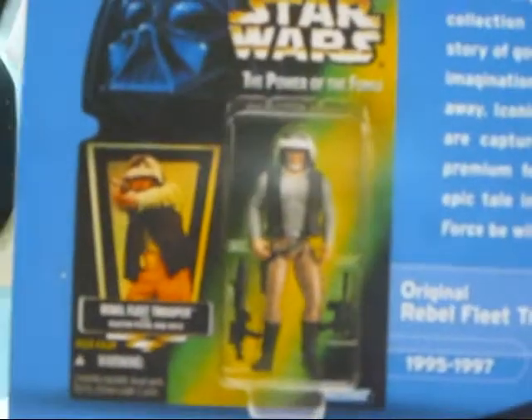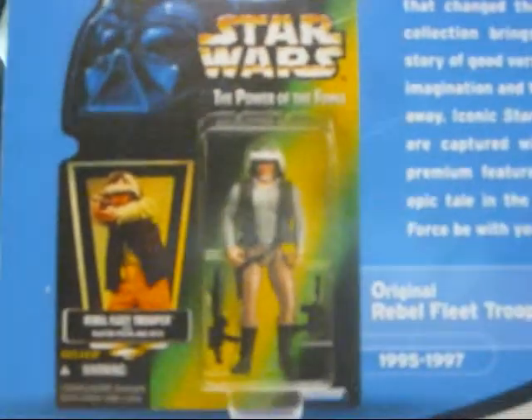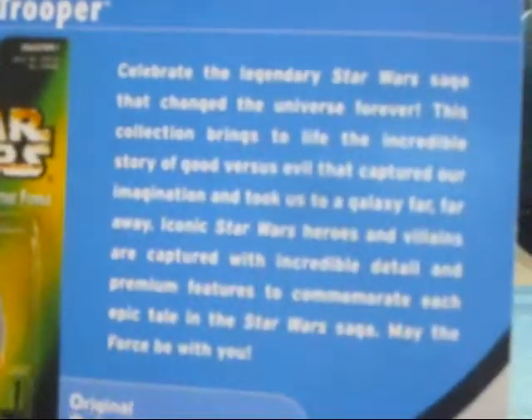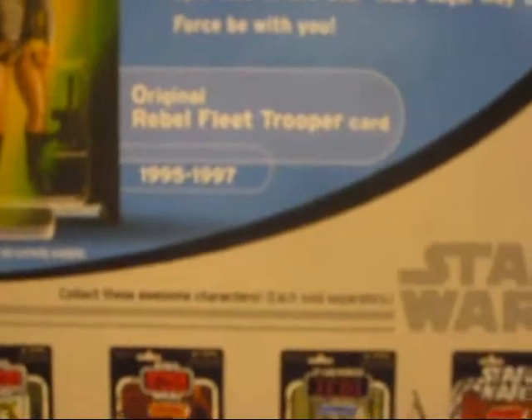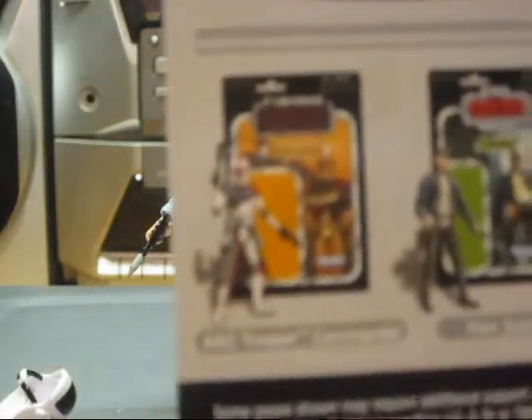On the back of the packaging there's the first issue of the Power of the Force figures. It's got a little purple fleet card from the 95-97 Star Wars line, and then it shows the expanded universe Arc Commander figure.